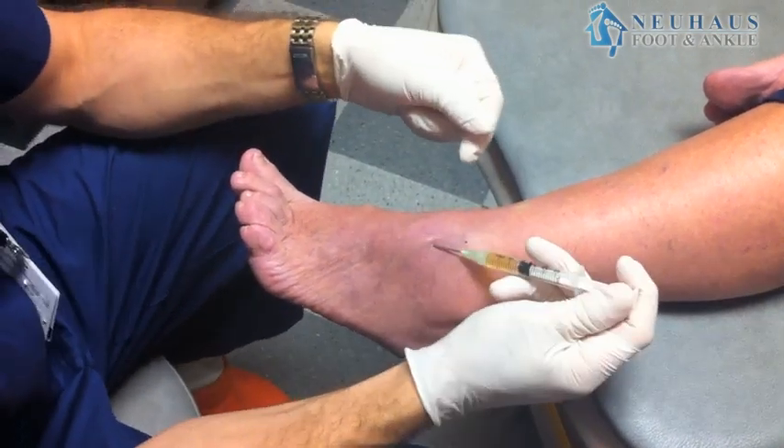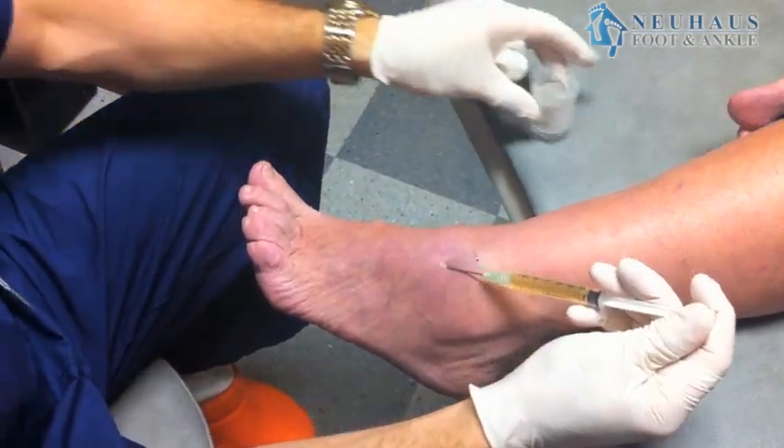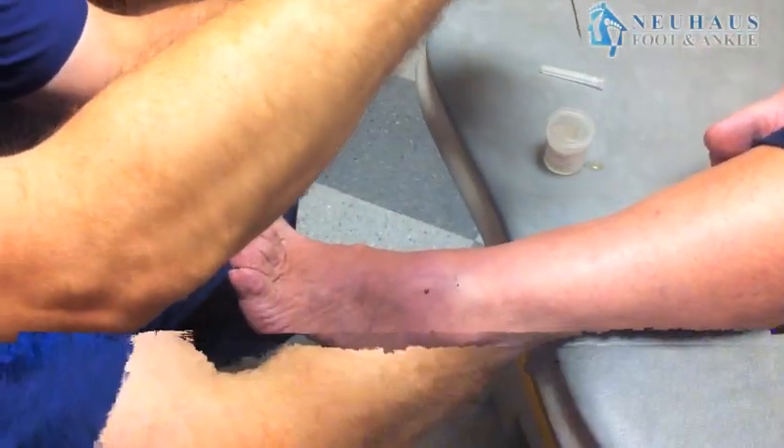A ganglion cyst is a fluid-filled mass. Here you can see I've already numbed this patient up and we're draining fluid straight from it. You can see it's a clear, yellowish — it's actually a very thick fluid.